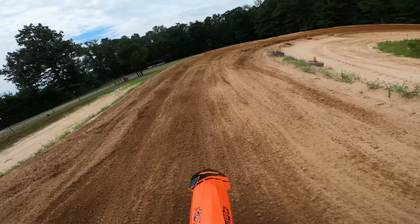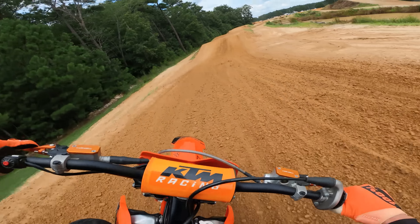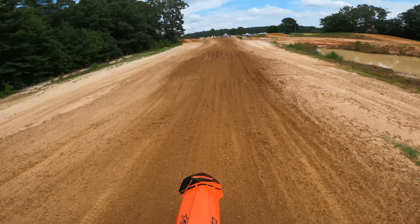Look at that — first kick starts right up, no choke or anything. Right off the bat it idles no problem, idles like a dream. I have made no adjustments to this thing. I pulled it out of the box, I put it on the bike, and I'm just gonna go ride it.